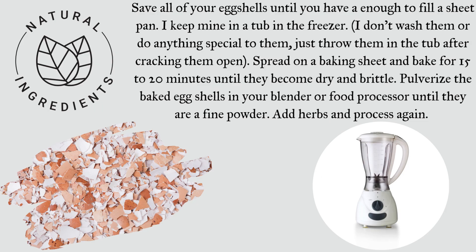Save all of your eggshells until you have enough to fill a sheet pan. I keep mine in a tub in the freezer. I don't wash them or do anything special to them — just throw them in the tub after cracking them open.